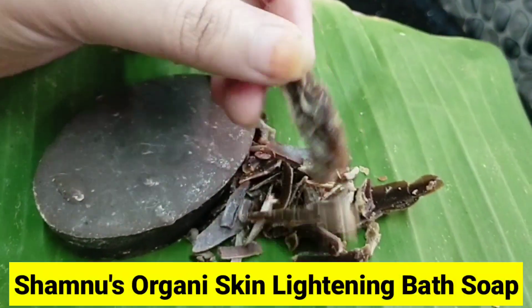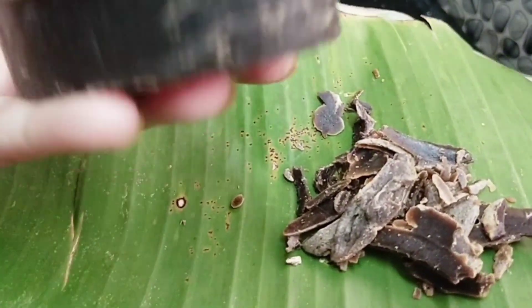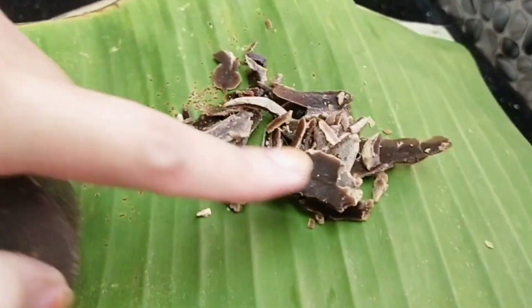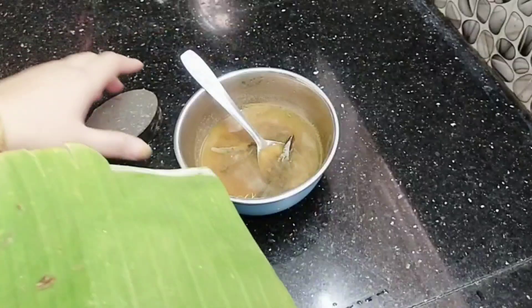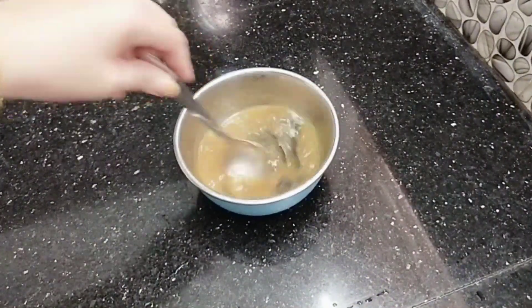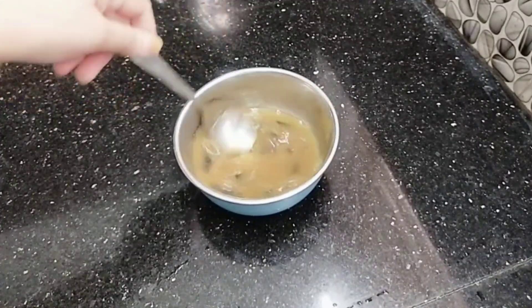If you want to grate it, you will put 2 teaspoons. If we put it in for 1 week, we will put in 2 teaspoons. This is not a good thing to do. You can add the carrot juice.